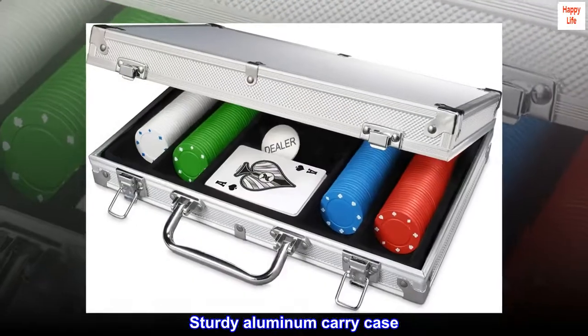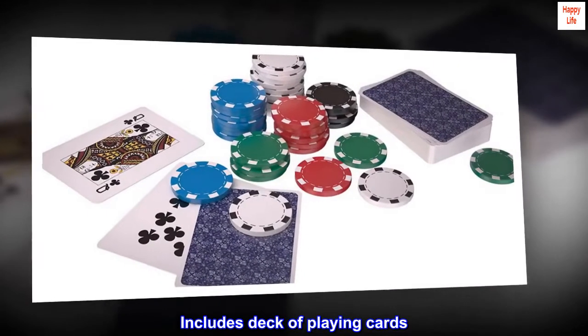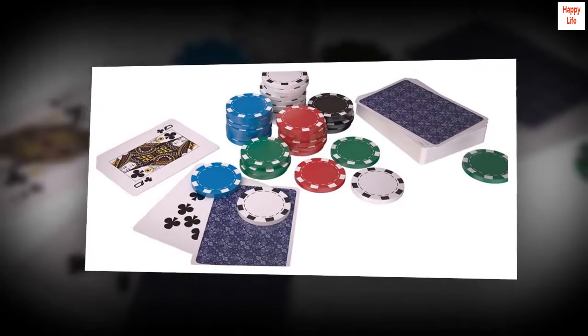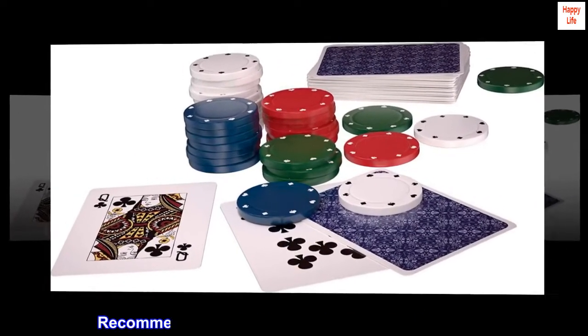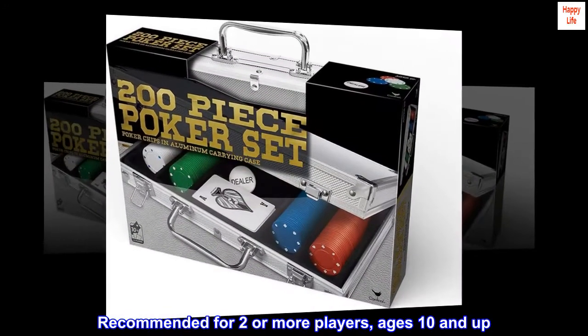Sturdy aluminum carry case. Includes deck of playing cards, dealer button, and poker instructions. Recommended for two or more players, ages 10 and up.